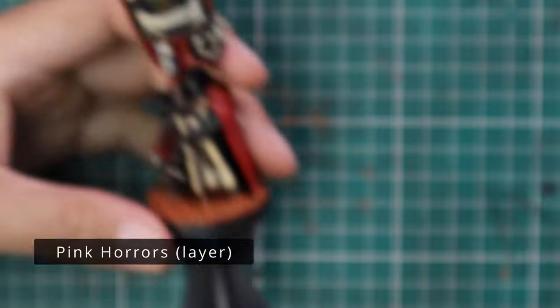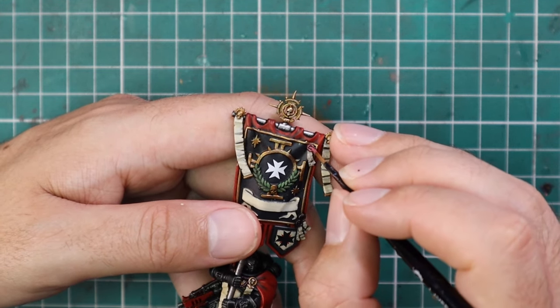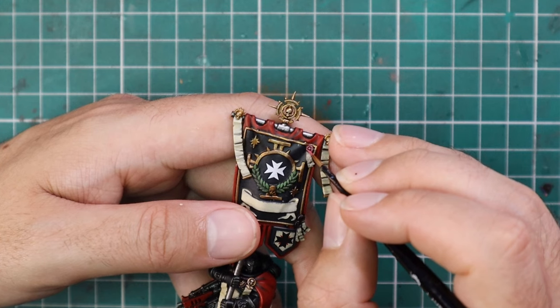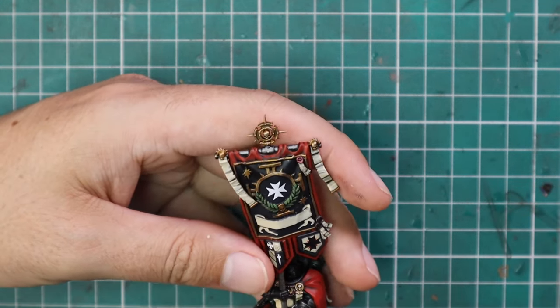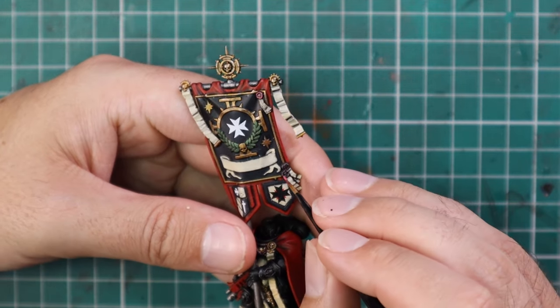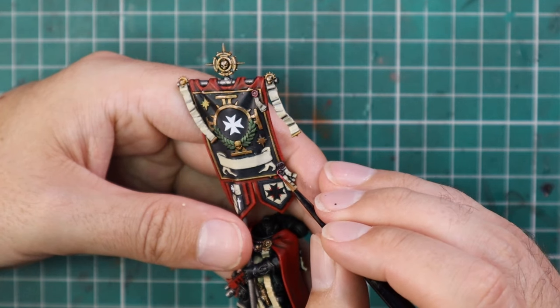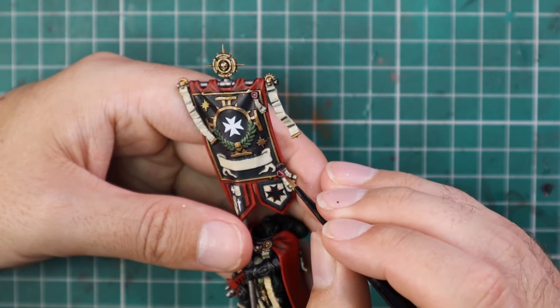The last painting step is to touch up all of the wax seal parts. We base coated these with Volupus Pink contrast, and then Pink Horror is brought in to highlight all the little wax seals. There are about four or five purity seals on this miniature that need the wax seals done, and with that we'll finish up this beautiful company veteran with banner.